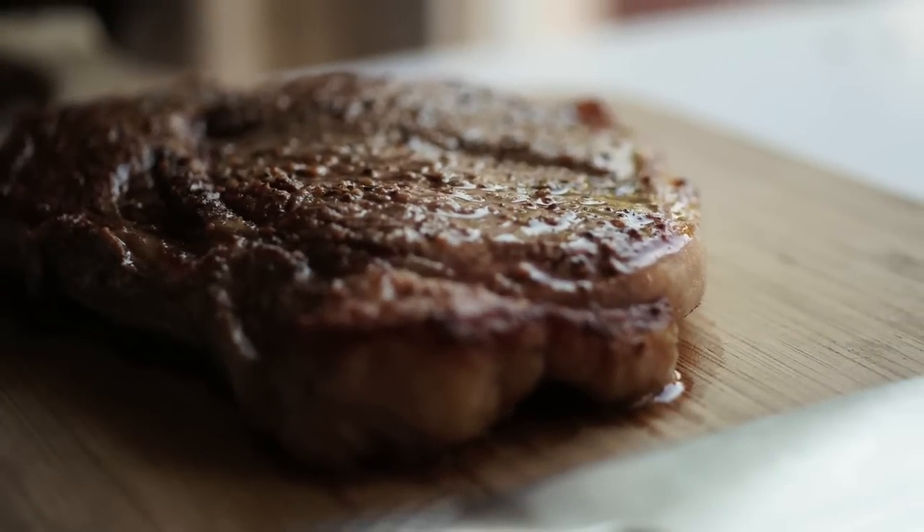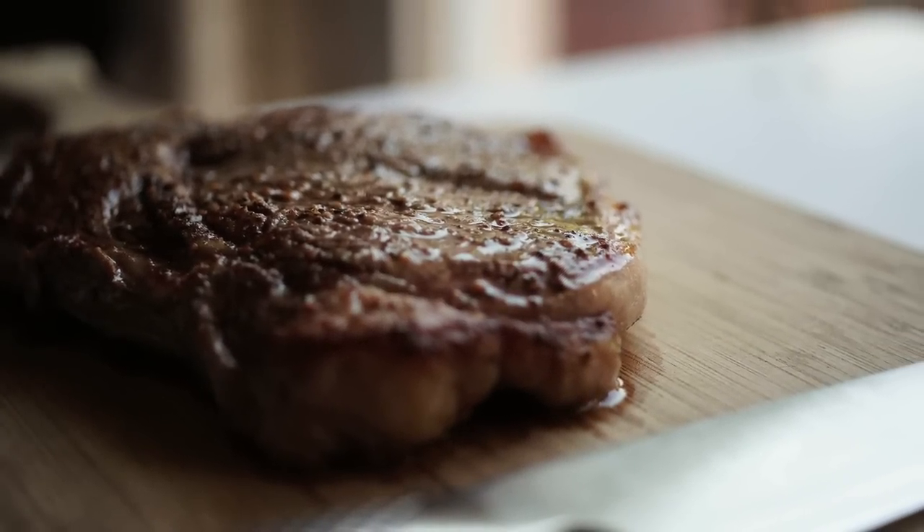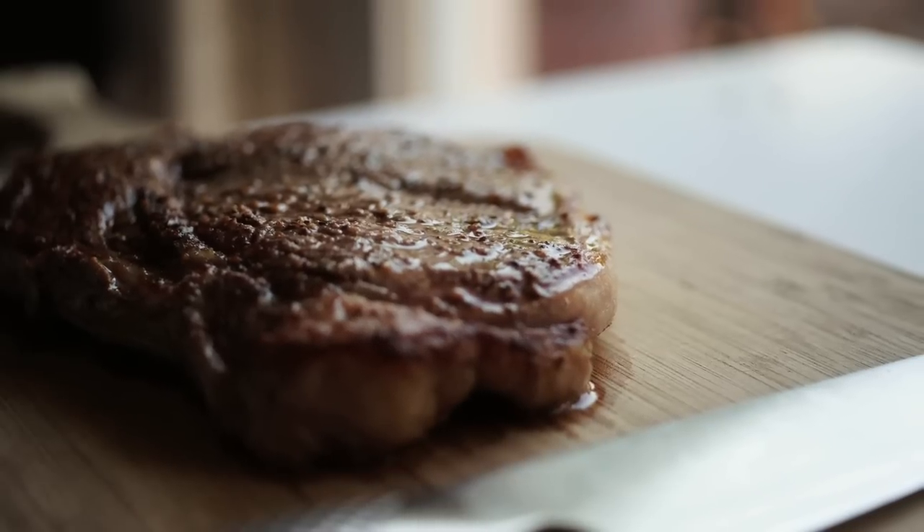I know there's a million and one different ways to cook a steak. In this episode, I'll be showing you my foolproof method of cooking the perfect pan seared steak at home.